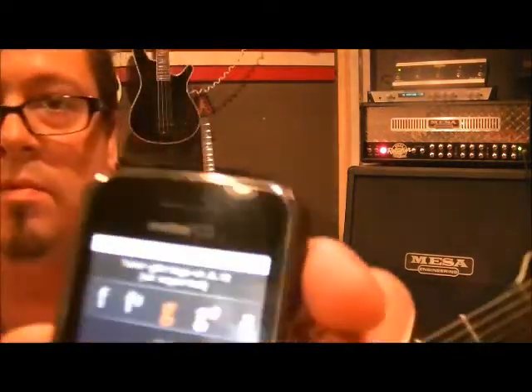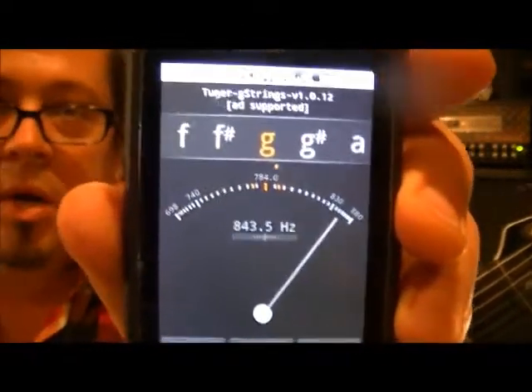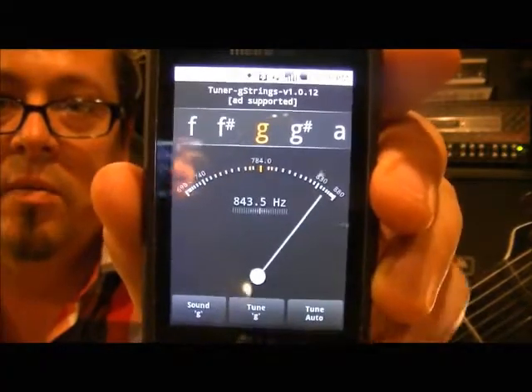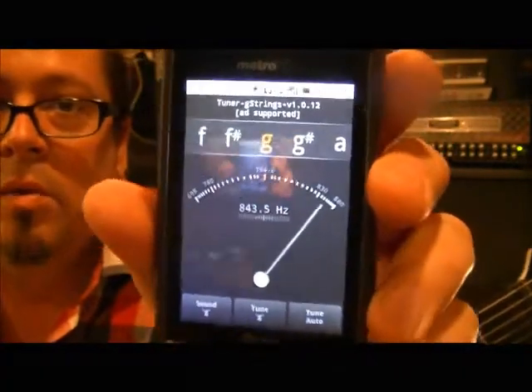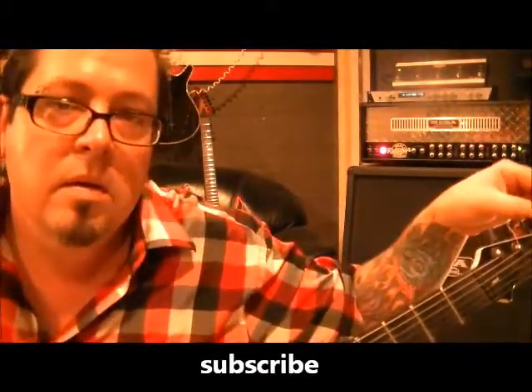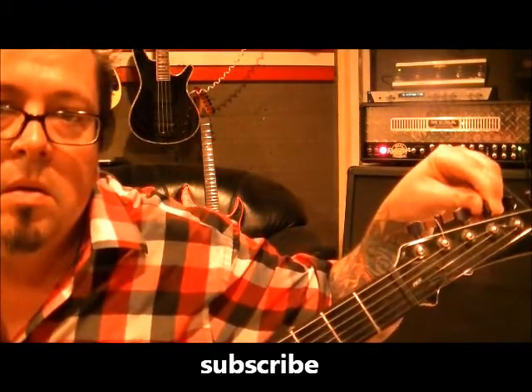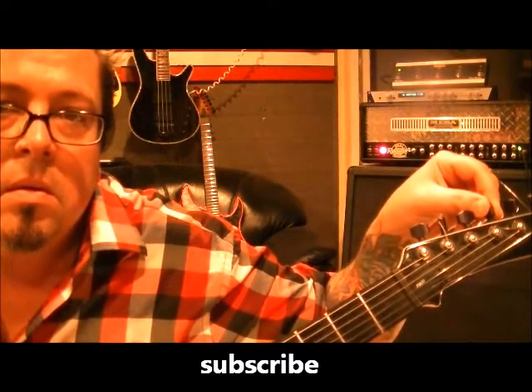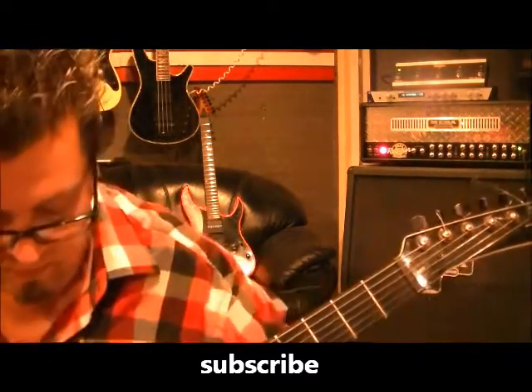Our next string is our G. Let me highlight the G on here. And once again we're not using the needle — we're using the actual letter. On my tuner it says 'sound G,' but we don't want to sound the G because we're tuning flat. So what comes before G? F-sharp. So let's hit the sound on that. Got it.